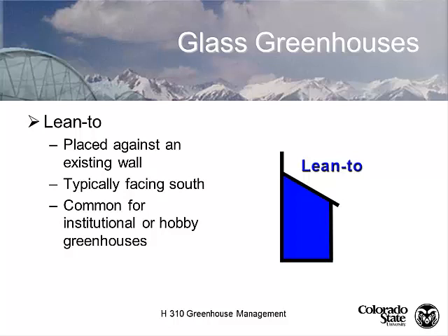Let's talk about greenhouse structures. I'll give you a little overview of the basics. The first greenhouse design I'm going to talk about is the lean-to. A lean-to is a greenhouse placed against an existing wall. That existing wall is usually facing south, or if you're in the southern hemisphere, facing north.